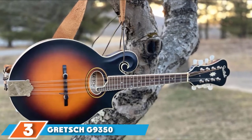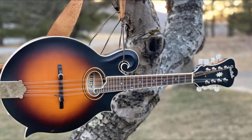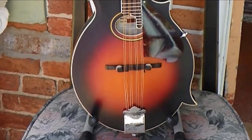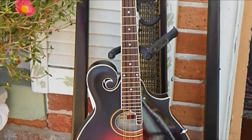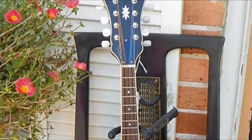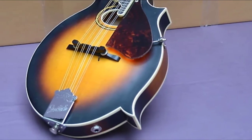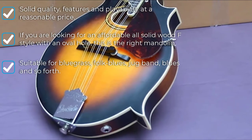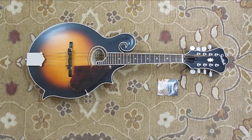Number 3 is the Gretsch G9350 Park Avenue, one of the popular choices for an F-style beginner mandolin. The body is created from spruce and maple — spruce for the top and back while maple is used for the sides — making this mandolin strong and tough to endure regular use. The V-profile maple neck allows you to play fast while giving a decent tone and incredible balance.